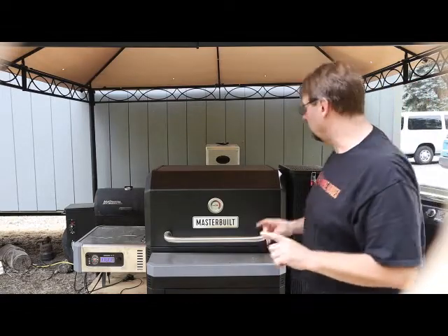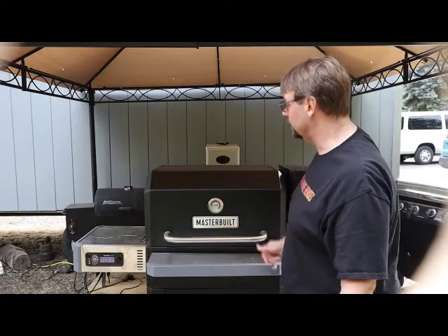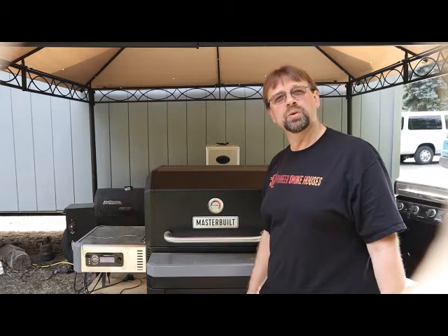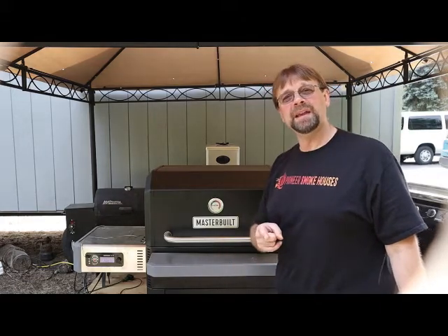Alright, so we're going to let it go — it's back up to full temperature. It only takes a minute once you close the lid for that thing to get going. The temperature on the inside of the chicken is 145 where I put the thermometer, so we're coming along really nicely. I'd say that's probably about another 30 to 35 minutes to get all the way up there — about half a degree per minute — so it should be pretty close. We'll check back then.